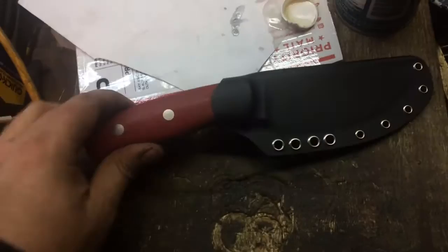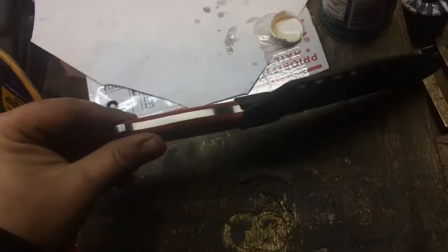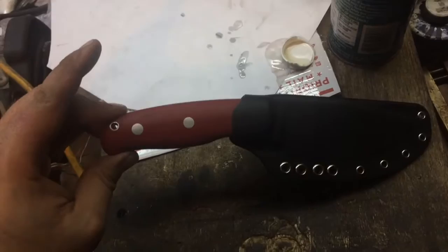I really like this red linen micarta. That's the first time I've used that color, and I think I'm going to get some more of that for some future knives, as it is quite attractive. Normally I'm pretty plain on the handle materials, pretty basic, but I think I'm going to throw this red into the rotation a little more often. It's a very good choice.